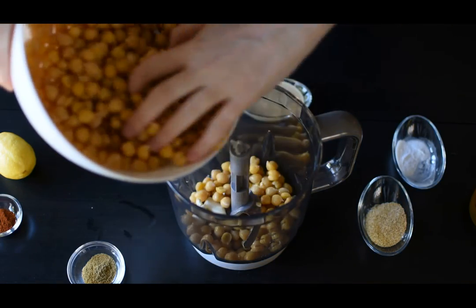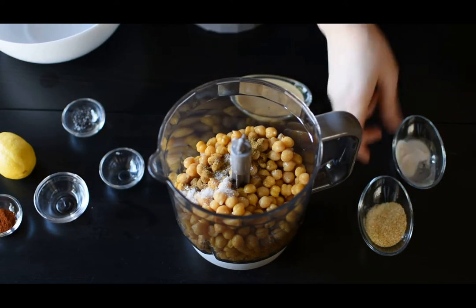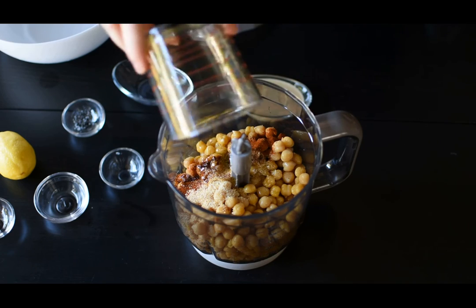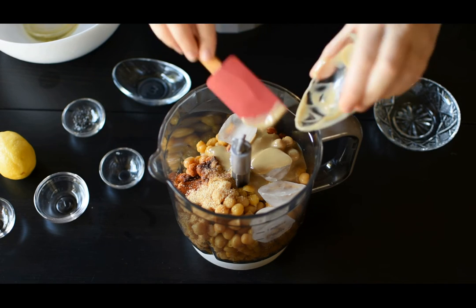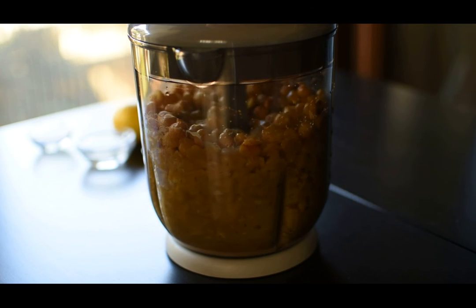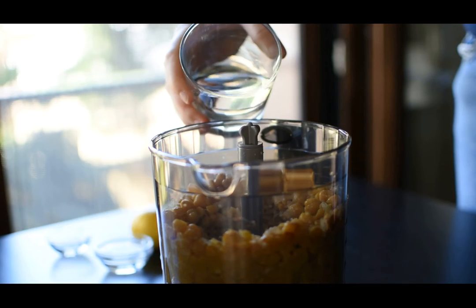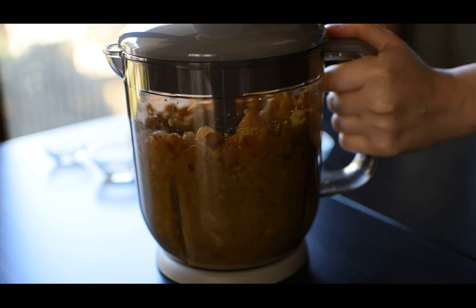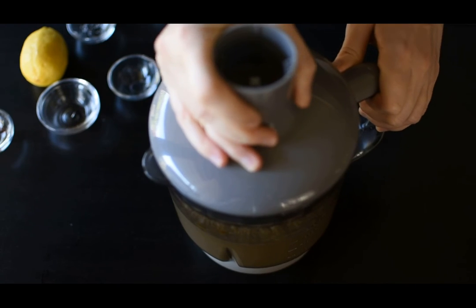From now everything is very simple — you just need to add all the ingredients into a blender or a food processor and mix them all up. You can add more water until it reaches the consistency you desire. In my case I needed to add some water as they were a little dry and the blender wasn't doing its job.